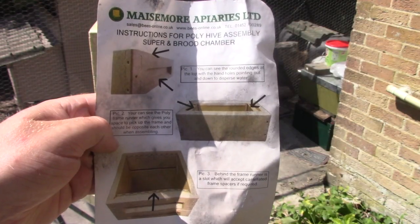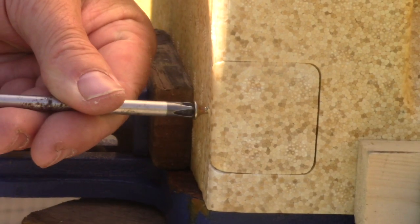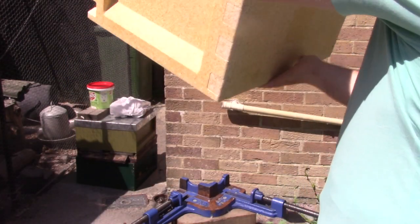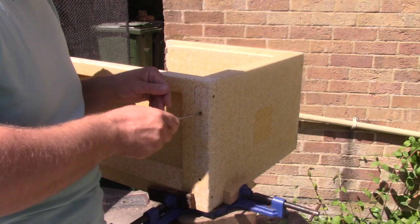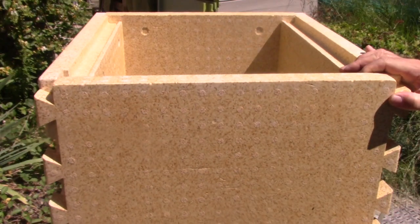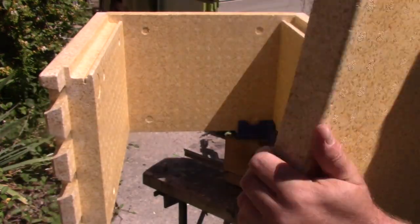The assembly of this poly brood box is really easy and needs only screws to fix it together. This polystyrene brood box can only be assembled one way, which is more than can be said for its wooden counterpart.